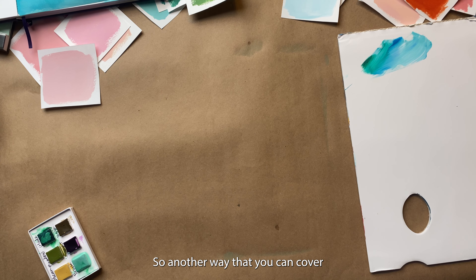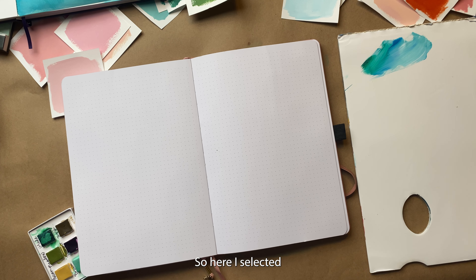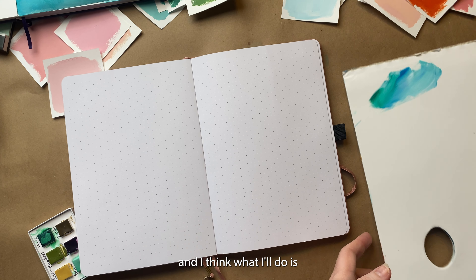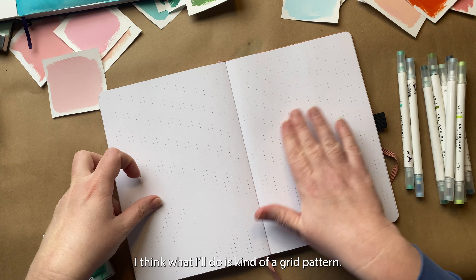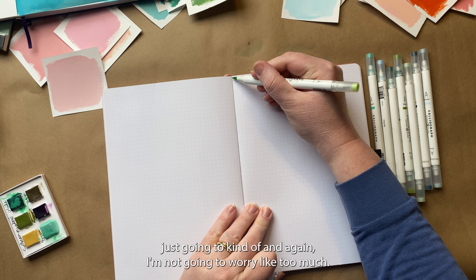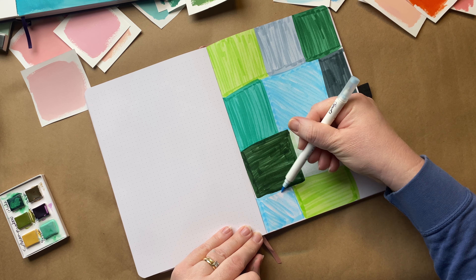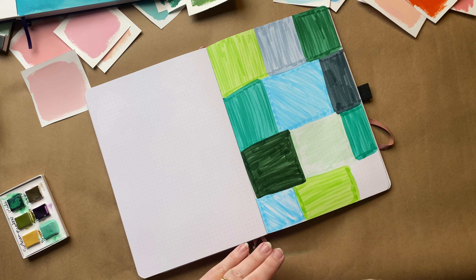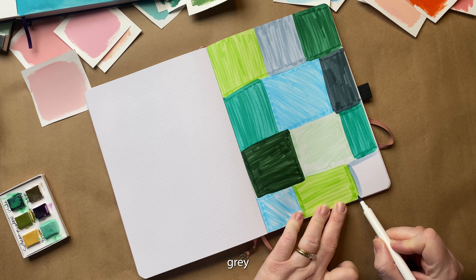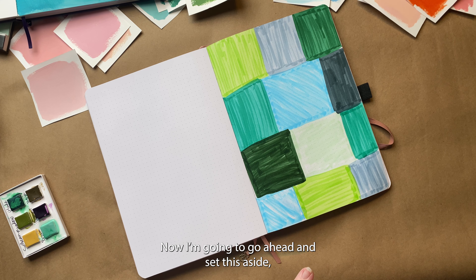Another way that you can cover your page is with calligraphs. I've selected some blue and green hues that I'm going to use, and I think what I'll do is kind of a grid pattern — some other ones are a little more abstract, but for these I'm just going to make some boxes and then fill them in. I'm going to go ahead and set this aside and we'll start the next part.